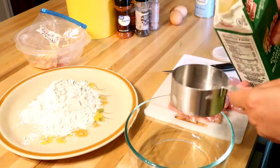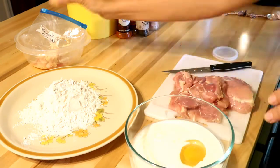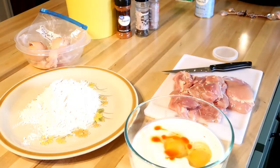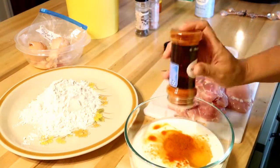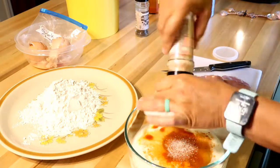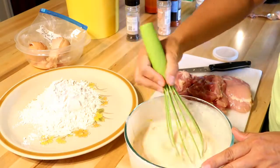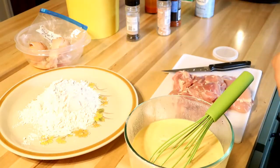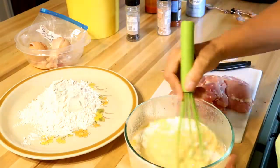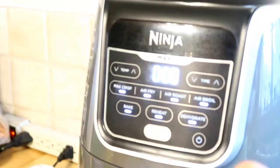I took a large shallow plate and put some flour on it for the dry dredge. Then in a medium sized bowl I added some buttermilk, some eggs, some hot sauce, paprika, salt and pepper, and also some baking soda and baking powder. This really makes a difference in the batter — I highly recommend doing this even if you're frying chicken the traditional way. It really gives you a nice crispy crust. I'm going to preheat my air fryer to 375 degrees.